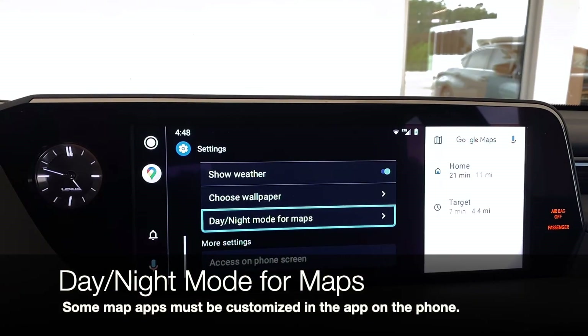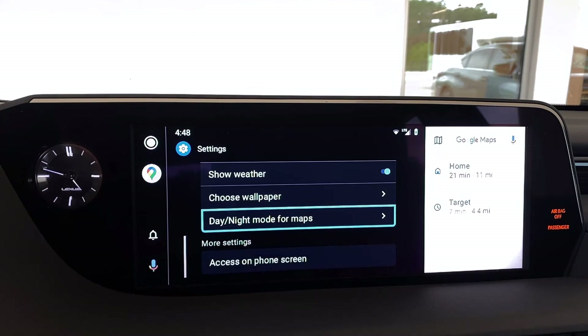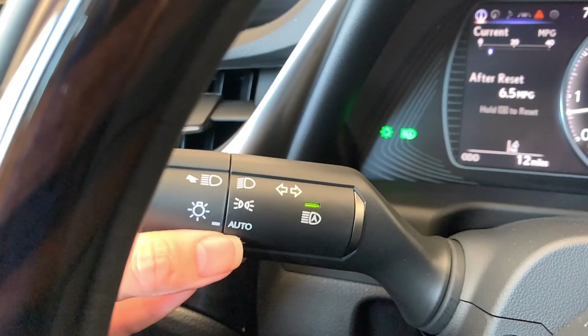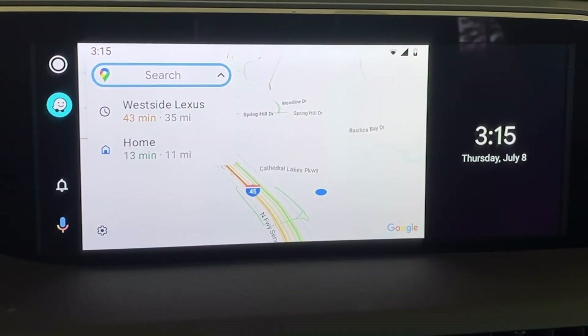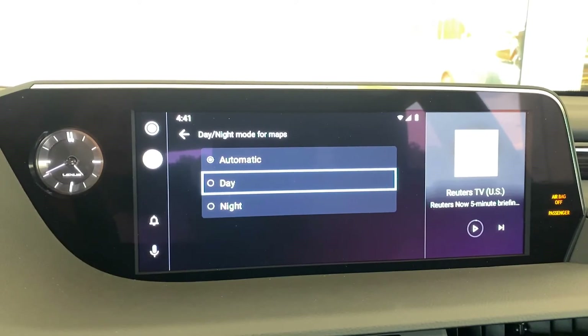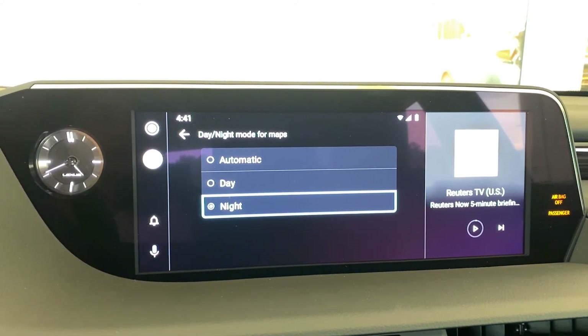If you prefer day mode or night mode for your maps, select here and allow it to choose automatically depending on how bright or dark it is outside. If the headlights of your Lexus are in Auto, when it begins to get dark outside, you'll notice your headlights come on automatically and your system will shift to night mode. Select day mode for day mode only — it will retain that brighter screen even at night — or select night mode only if you prefer.